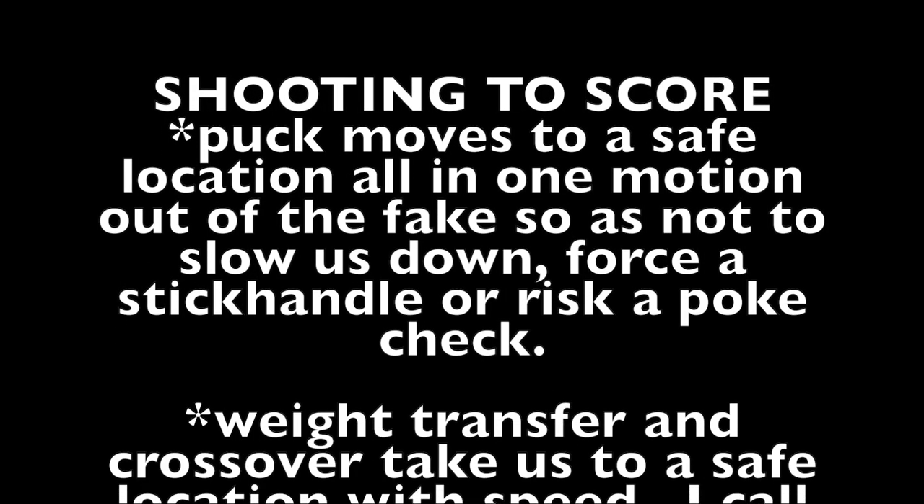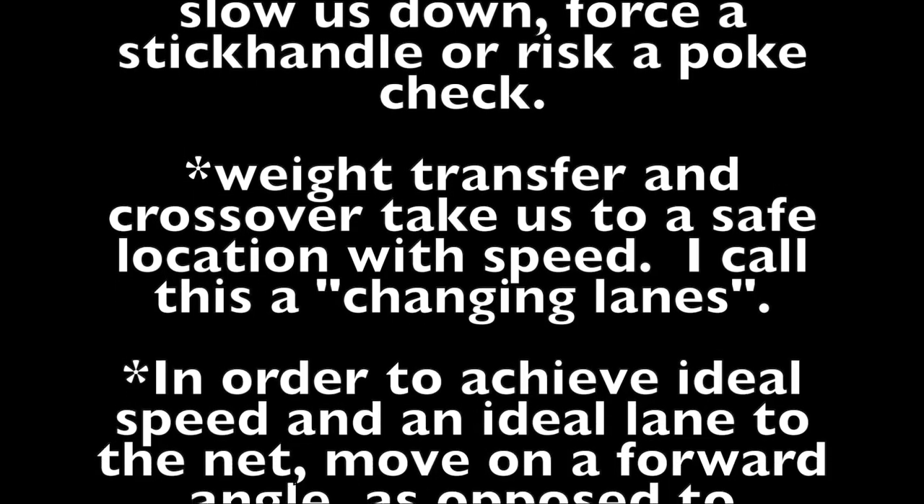The puck moves to a safe location all in one motion so as not to slow us down, force a stick handle, or risk a poke check.